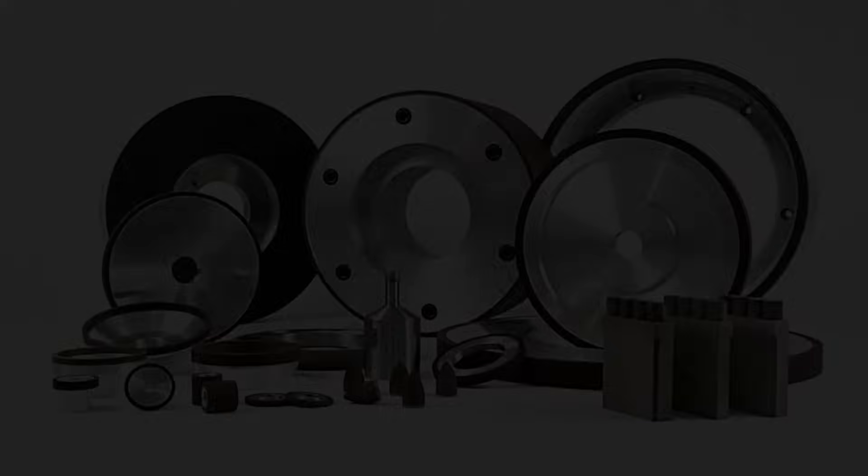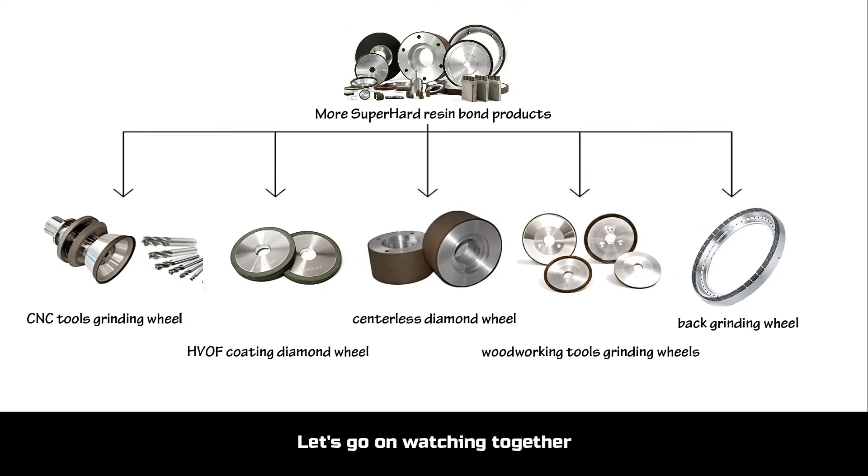Hello everyone, this is Zoe from Mosubaha company. Today we're going to show you some resin bond products. Let's go on watching together.